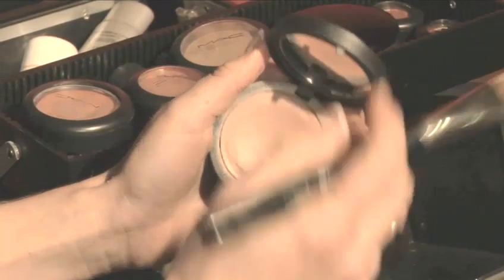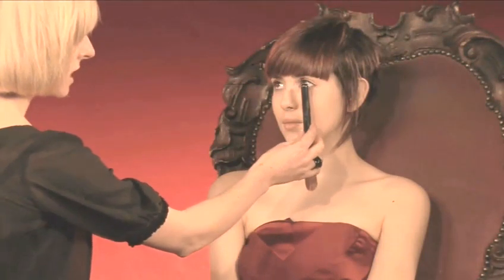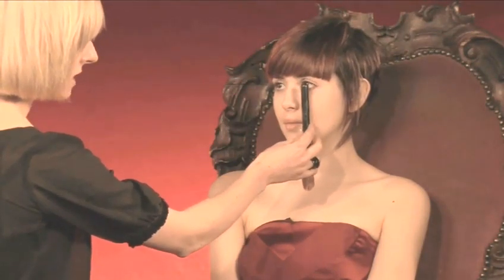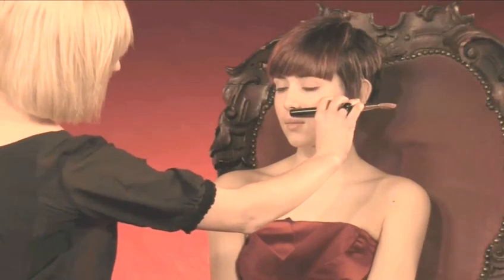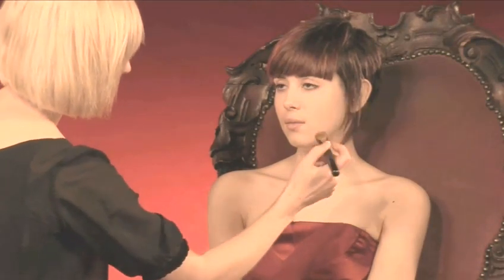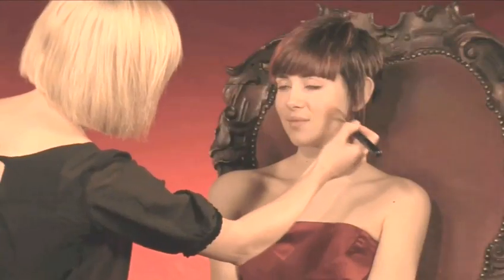Now we're going to move onto blusher. I'm going to use a cream blusher for this look so that I can still see Emily's skin through it. Start directly underneath the iris, which is where the colour of the eye starts, and don't go any lower than the bottom of the nose. Now if you smile for me Emily — I'm just going to take this back and down along the cheekbone.